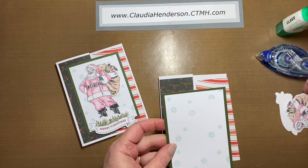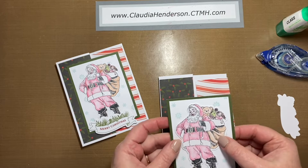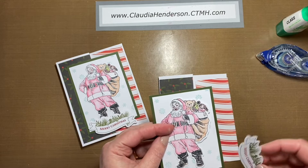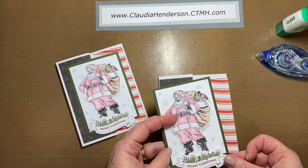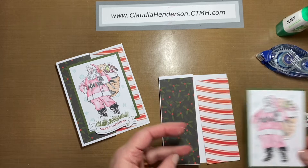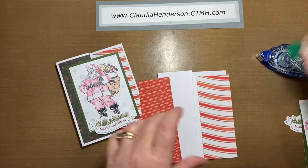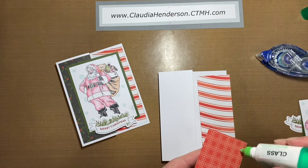Then we have our Santa Claus, which is colored in with watercolor pencils — I'll show you a little bit on how to use those at the end. And then we have the little tag saying 'Merry Christmas.' So let's get started.